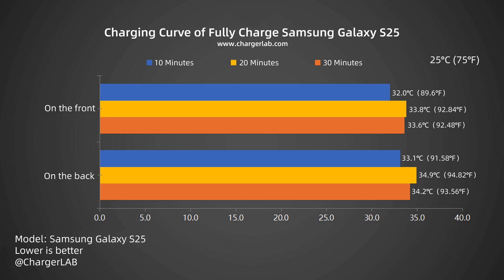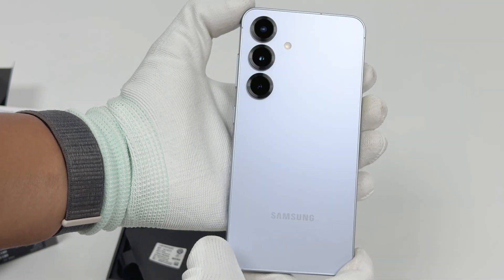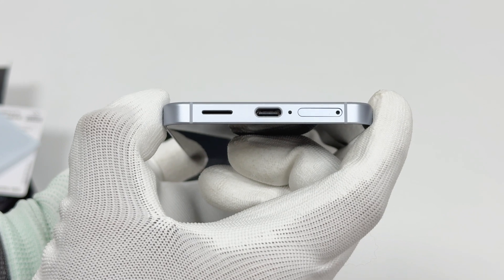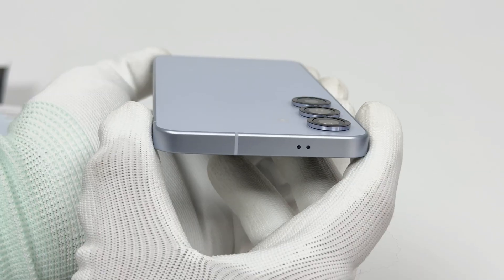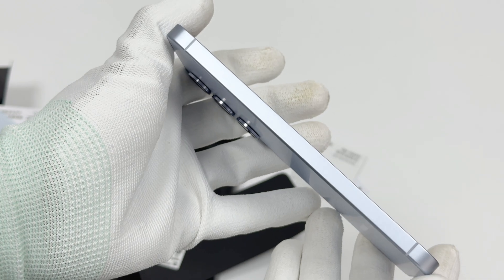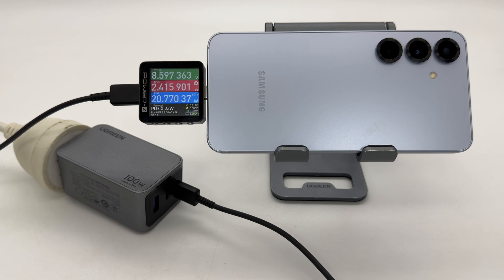During charging, the temperature on the back is slightly higher than that on the front. The heat generated during charging is not obvious, basically maintaining around 34 degrees Celsius. Of course, this is also related to the low charging power. The Samsung Galaxy S25 has a smaller body size, a 4000 mAh battery, and 25W wired fast charging. The charging performance is relatively balanced, with good compatibility, and the heating is not obvious during charging. However, the charging speed is not fast and the charging power is not high. Compared with previous Samsung models, it is considered normal.